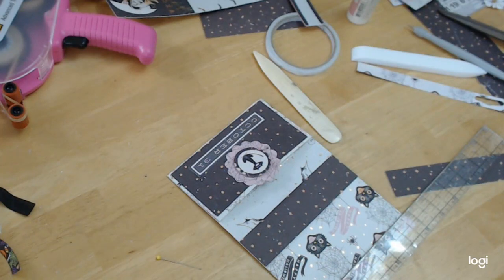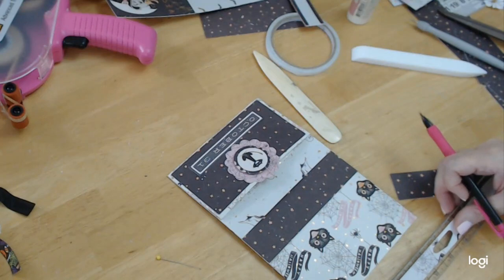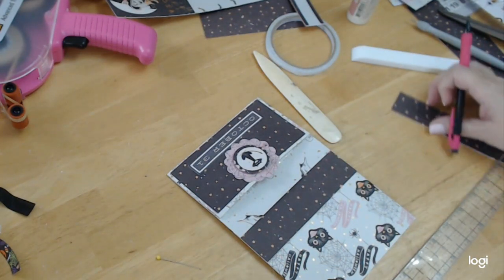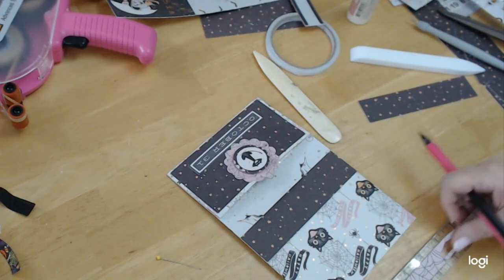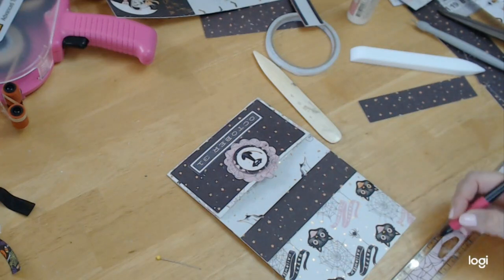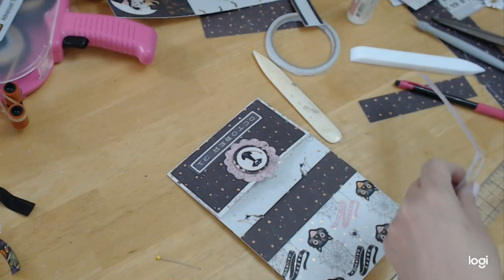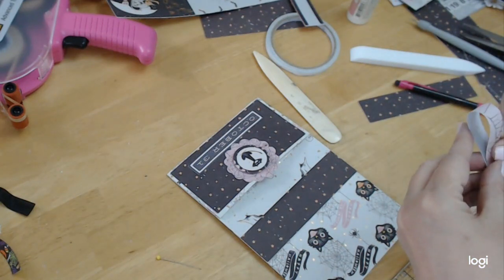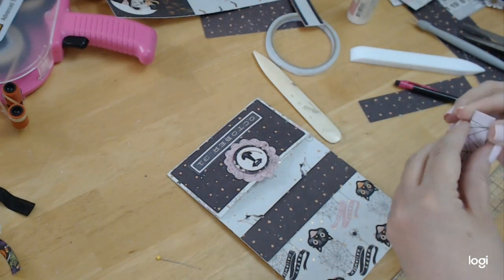We're just going to have to wing it. I'm going to take a scrap of paper and cut it at five and three quarters. I'm going to fold it in half, and that will be where I mark my half. This is just one of the selvage ends of the paper.